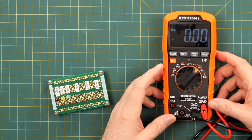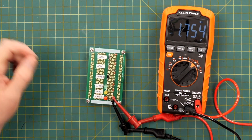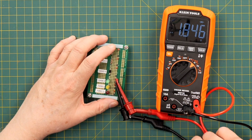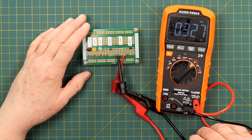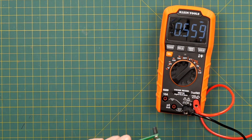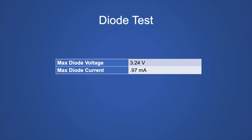For diodes, our favorites are LEDs. Testing: the red LED reads the forward voltage and lights the diode, but no beep. The yellow one reads the forward voltage and lights the diode, but no beep. The green one reads the forward voltage and lights it, though it's a little dim — no beep. The Schottky diode, small signal diode, and rectifier diode all read forward voltage with no beep. The test voltage used is 3.24 volts with a maximum current of 0.97 milliamps — not too bad, those will work for LEDs.